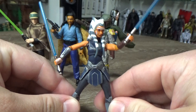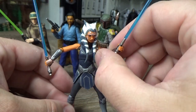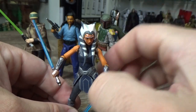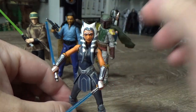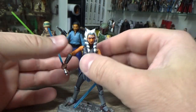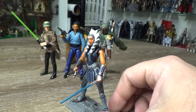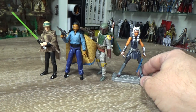I think some of the bits from this figure are going to be reused on the Mandalorian Ahsoka Tano coming out next year — apparently there may be some arms reused there. I'm not too fussed about that because this one turned out really nicely. I'm also looking forward to the re-release of the Season 3 and onward Ahsoka, which is getting re-released in the Vintage Collection next year with a little bit better paint apps than the original. Ahsoka is at number three.